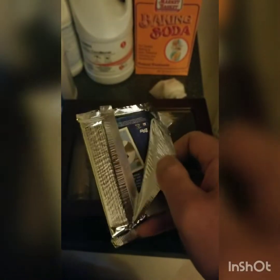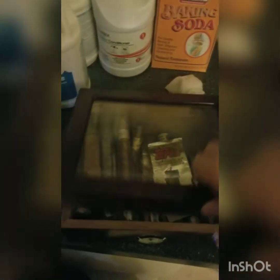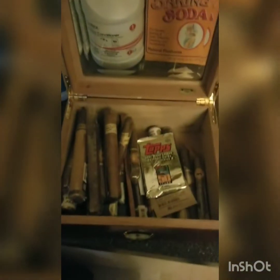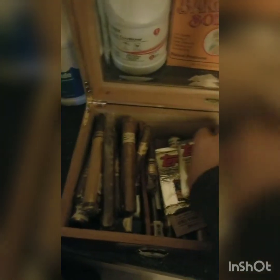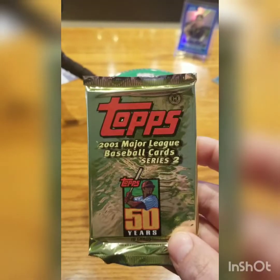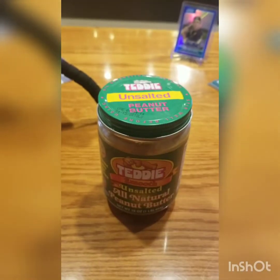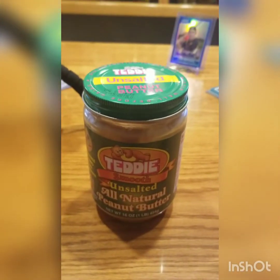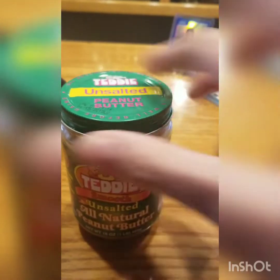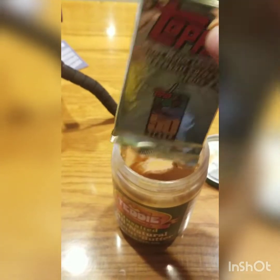And I will take a half-open pack and put it into the same humidor set to 68 to 70 relative humidity for one day. And I will take one pack and submerge it into Teddy's unsalted all-natural peanut butter and leave it there for one day — just kidding.